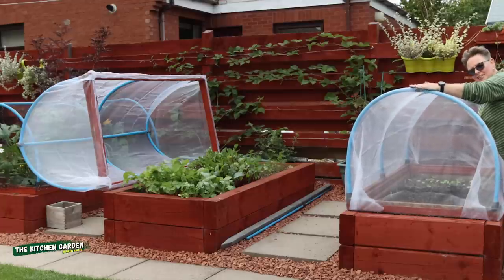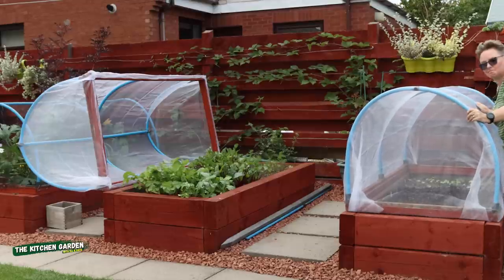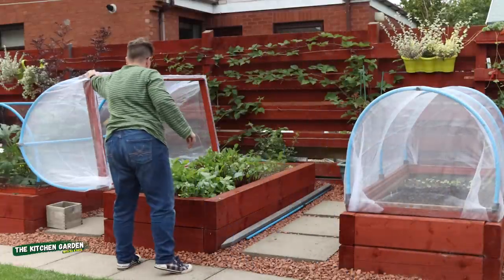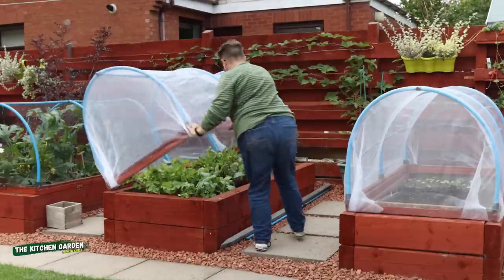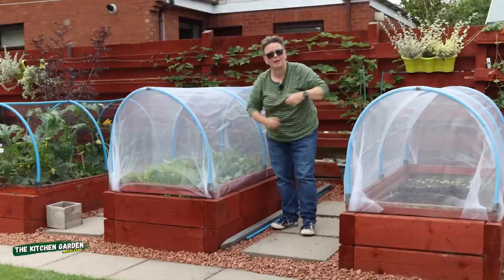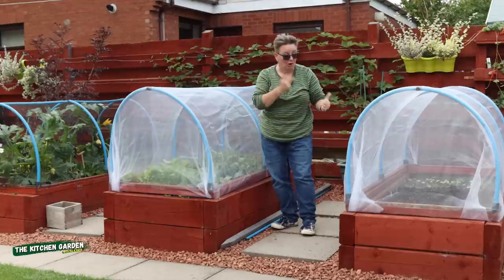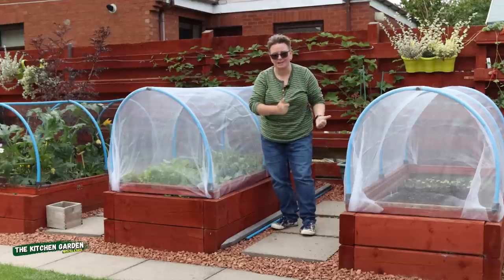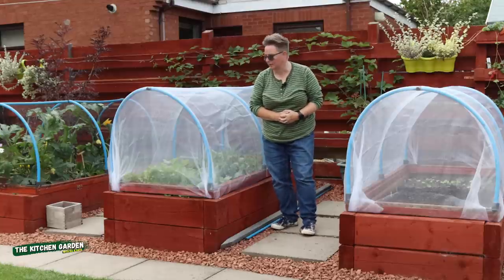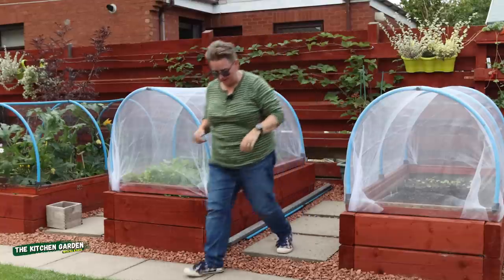I just need to get the hinges back on this frame for this bed now. Thank you for having us this week, guys. I hope that was interesting — just a wee bit of fun in the garden. I will keep you up to date on all the seeds and when they germinate, and I'll let you know how it's going with the wall of blackberries. I've got a few little bits to finish off, but I'll see you next week.